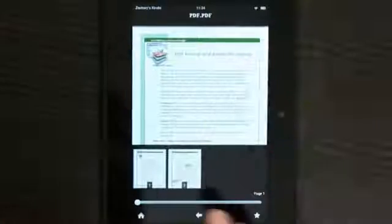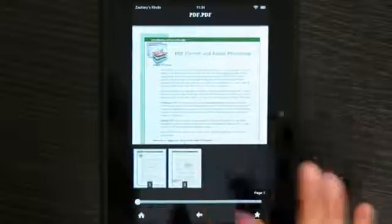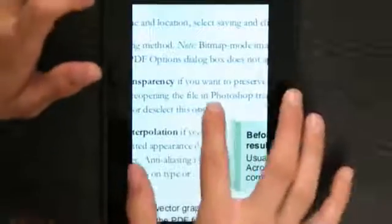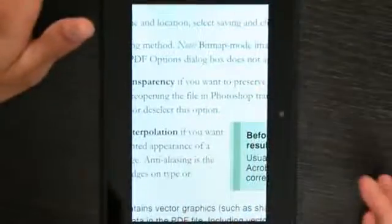One thing you do need to know about PDFs is they're not like EPUBs. I don't have a settings menu. All I have is changing pages and going to the second page, and that's about it. Fortunately, you can resize it by zooming, and it will refresh as it goes down the page.